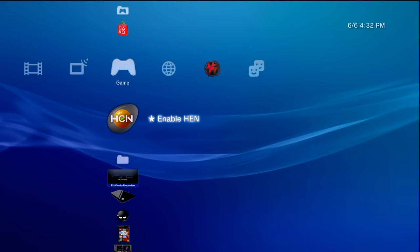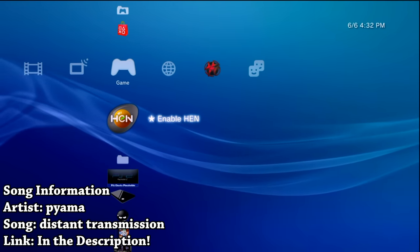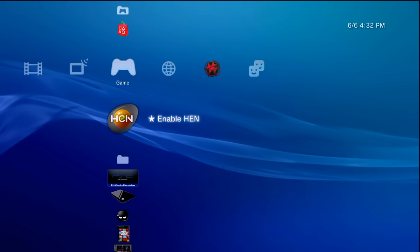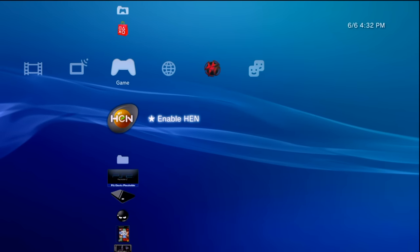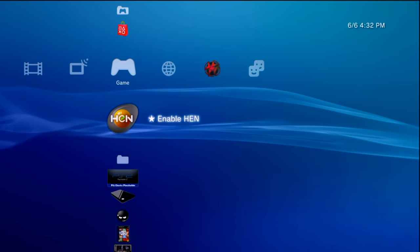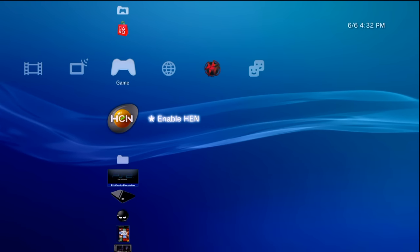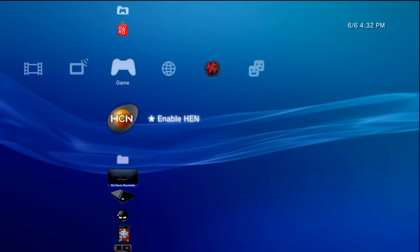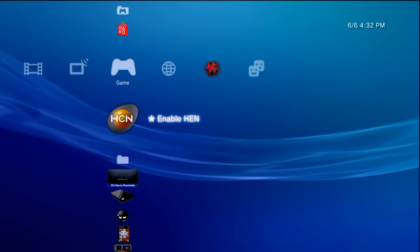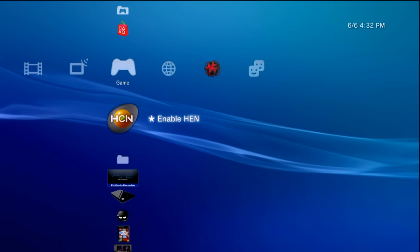Hey, what is going on everyone, it's me Mr. Mario and in this video I'm going to be showing you all how you can successfully take any of your PS2 games in ISO format — at least the ones that will work, because backwards compatibility can be iffy with certain games. I'm going to be showing you how you can take your PS2 games, encrypt them, install them, and play them on your modified PS3 which has been modified with PS3 HEN.